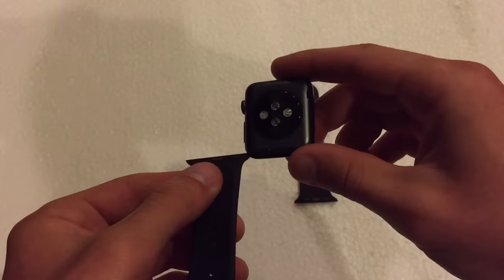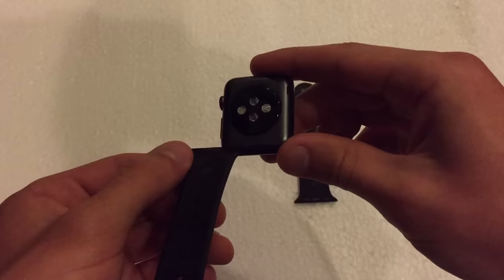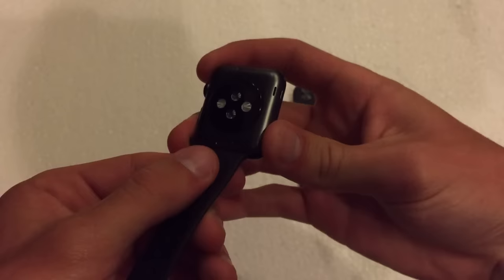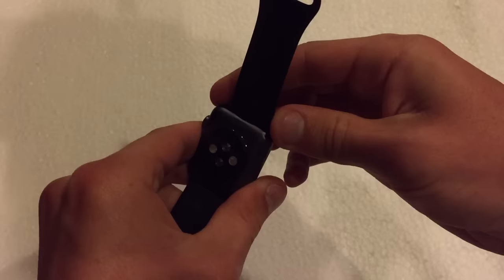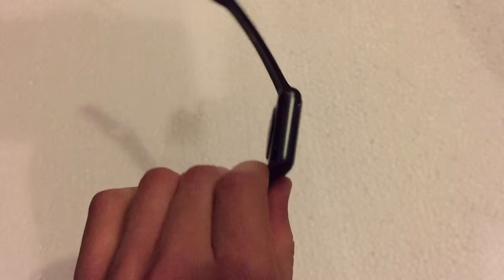The way to reattach bands is the same way you took them off — just align the band back into the rail of the watch and wait for it to click. As you can see, it's clicked in. Put the other one on here, right in — there we go, clicked into place. Now it's nice and snug and you are ready to go.